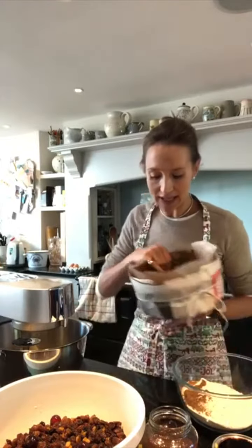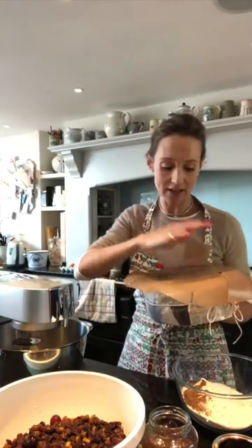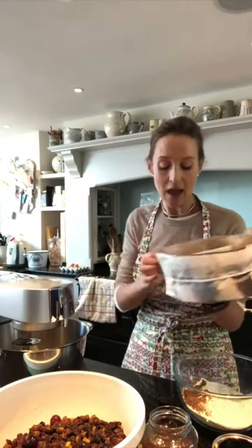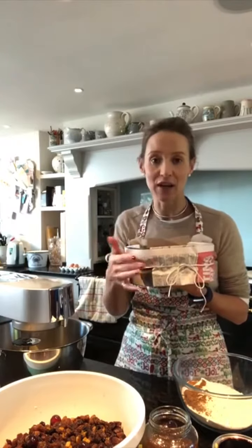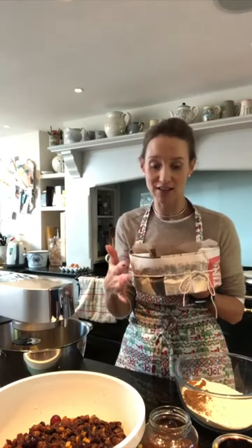So my cake tin - I will just show you. These are absolutely brilliant. They're from Lakeland, they're cut out already and they're just really useful. You can wash them, you can use them again and again. And then I tie newspaper and string around the edge of the cake tin because these cakes are designed to cook very slowly and it just keeps the heat in.